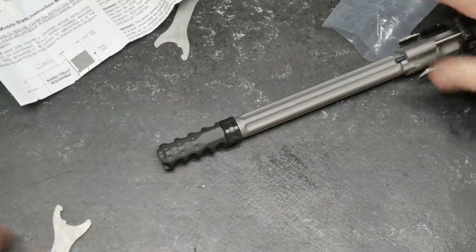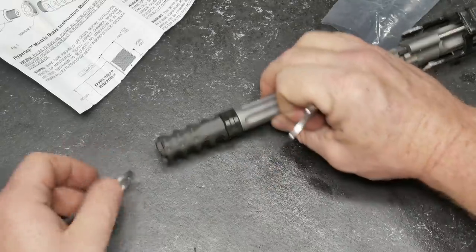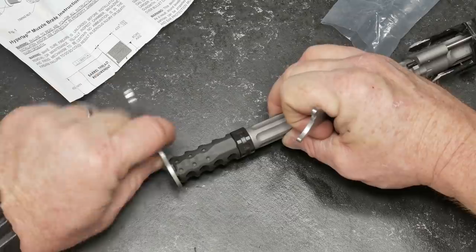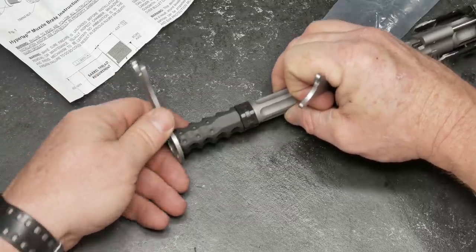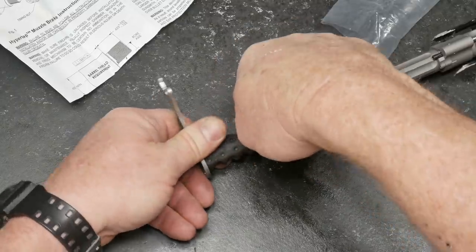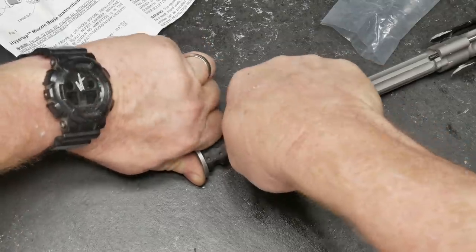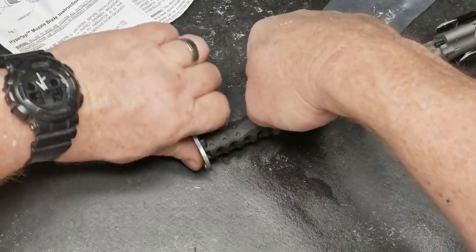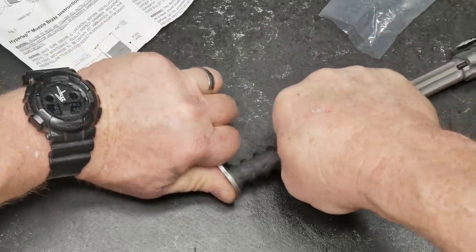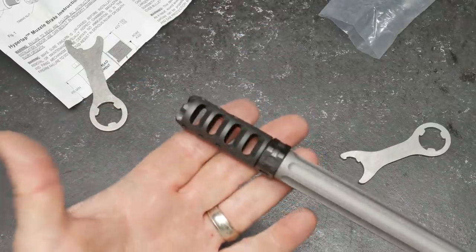Then you're going to take your two wrenches — one is going to go this way, and you're going to hold the muzzle brake from turning. We'll go ahead and tighten this up. The cool thing is they are counter, so you do have something to grab a hold of here — though you're going to mar it up pretty good if you're not careful. So anyway, there it is installed.